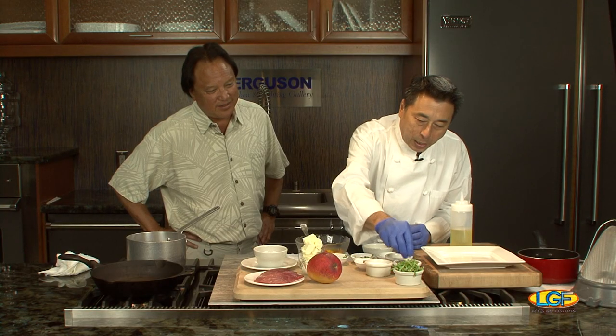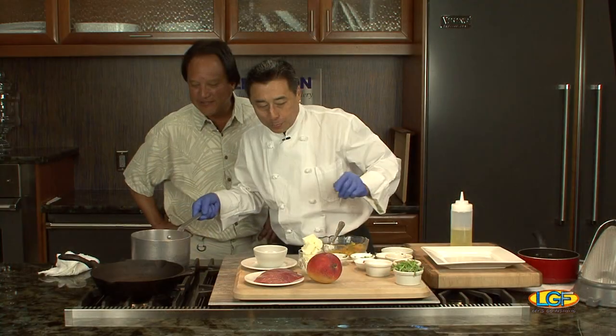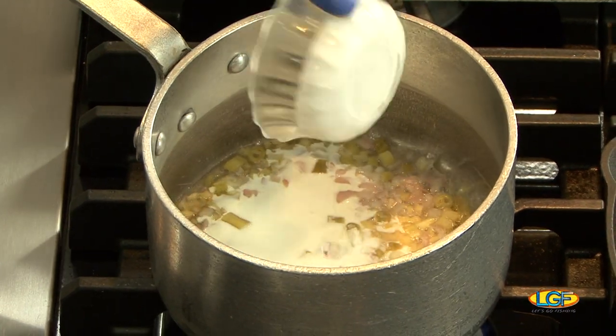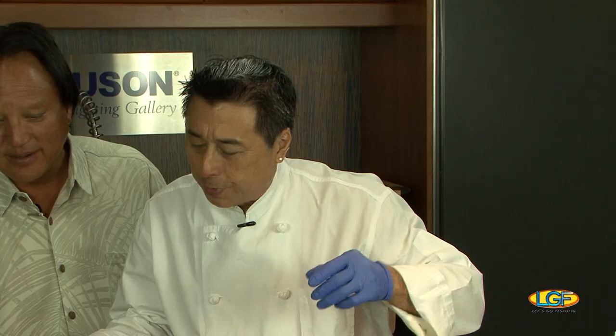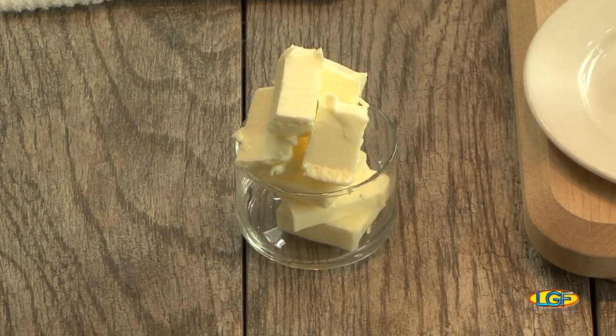Now it's supposed to reduce. We'll add cream to this and let the cream thicken slightly, then finish it off with a little butter — just a little butter.